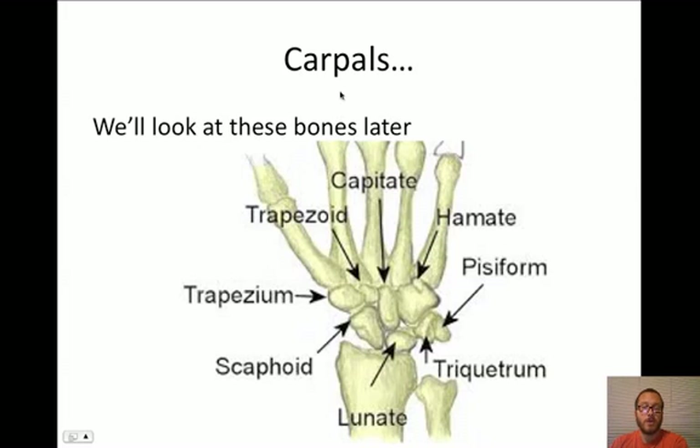The last thing would be the carpals. If we spent the time, we could learn about all the carpals, metacarpals, and phalanges, but we're not going to do that right now - we'll talk about that in class. So that pretty much sums it up for us. You can re-watch the video - we'll keep it nice and short. Have a great break. We'll see you in class.